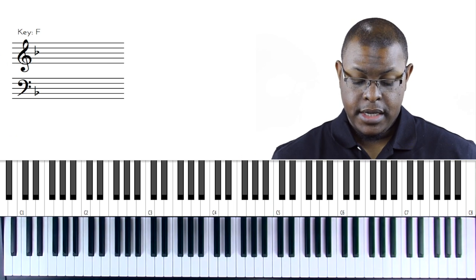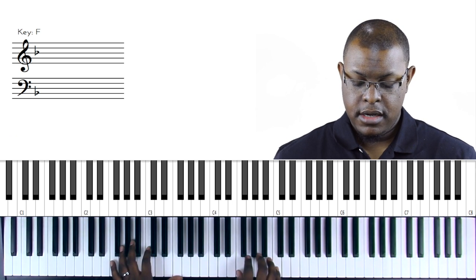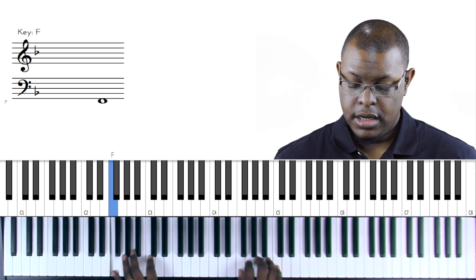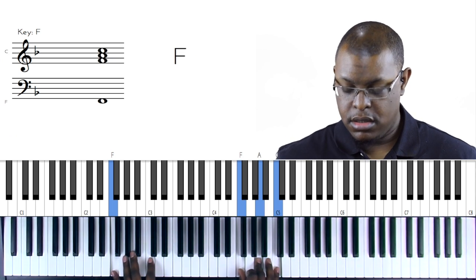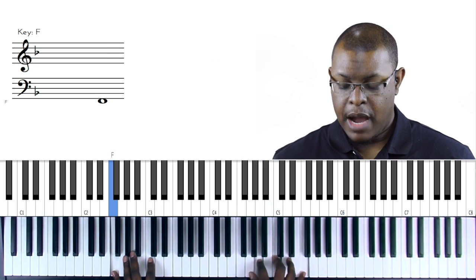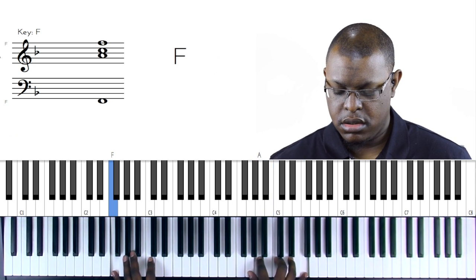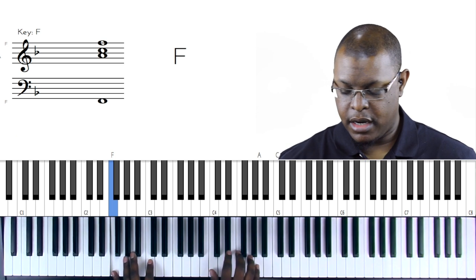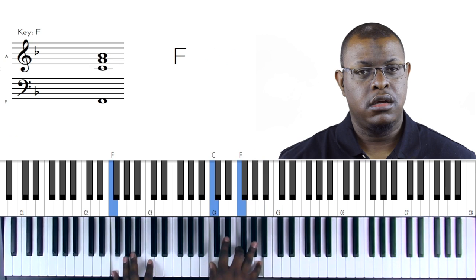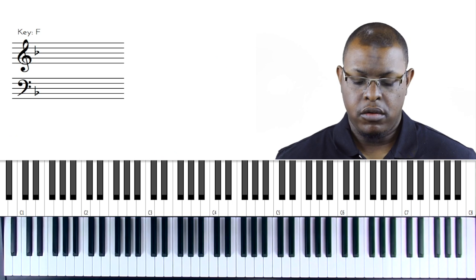What happens when you're playing inversions of chords? If we're playing in root position we can grace into this A. What happens when we invert the chord? I'm still going to grace into the A even when I invert it, and even when I invert it up and bring it down an octave - you hear it?